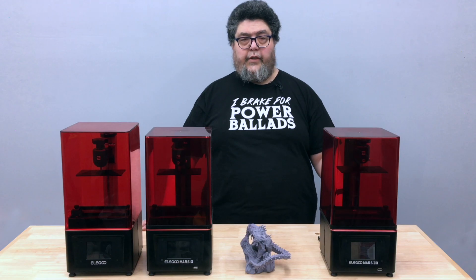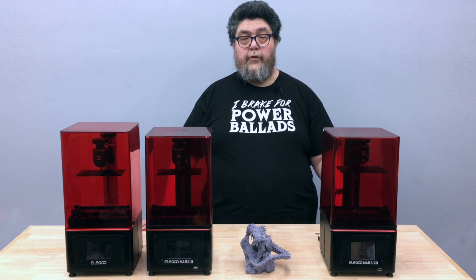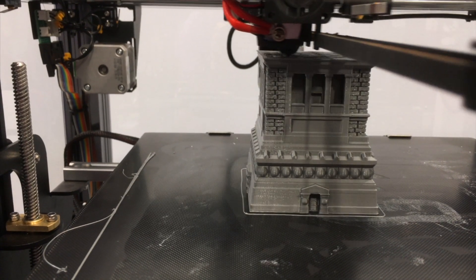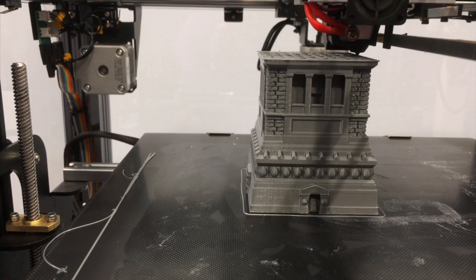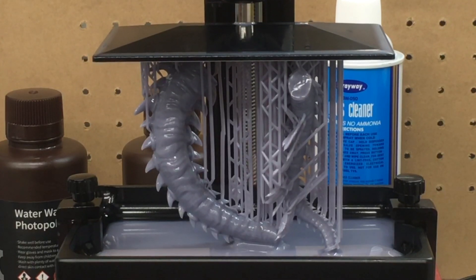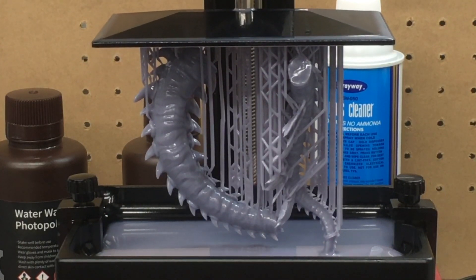Let's put this project into context. Resin printers are different from filament printers. Filament printers extrude filament through a hotend, melting the filament to form layers. Resin printers create layers by exposing a chemical compound which hardens where light hits the resin.